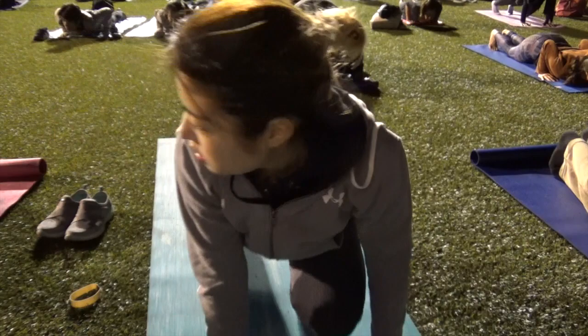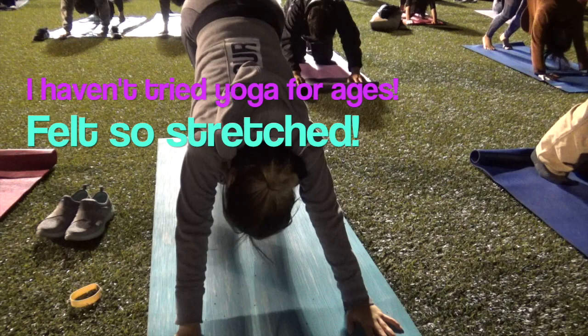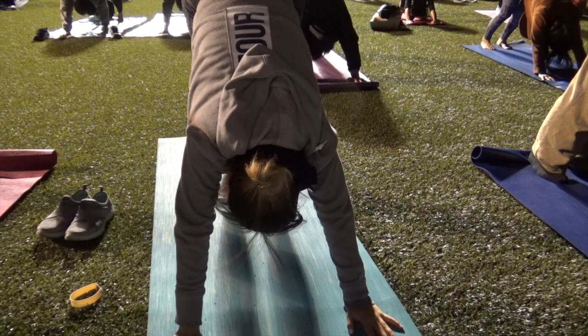Take your chin slightly — Jalandhara Bandha. As you inhale, pressing your arms to the mat, move into upward-facing dog. Take your chin and go. As you exhale, move into downward-facing dog, lifting everything up.